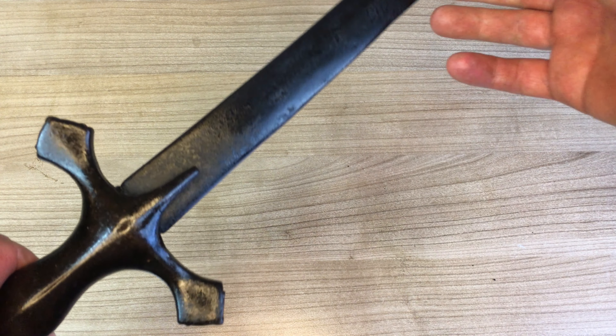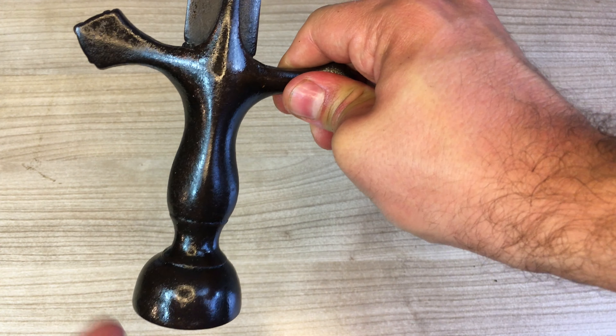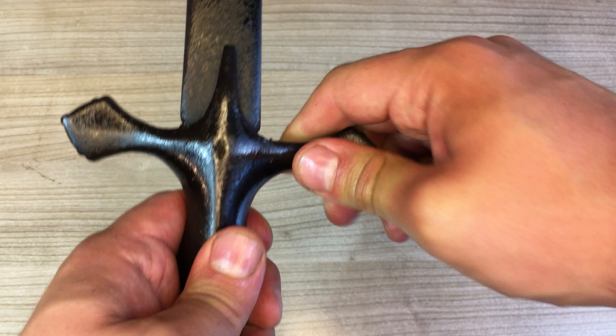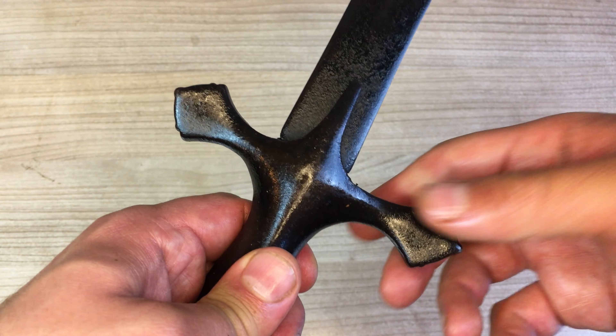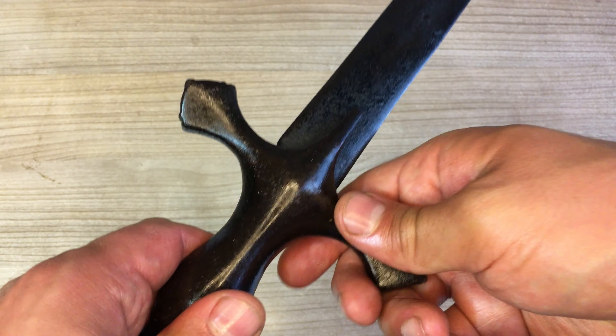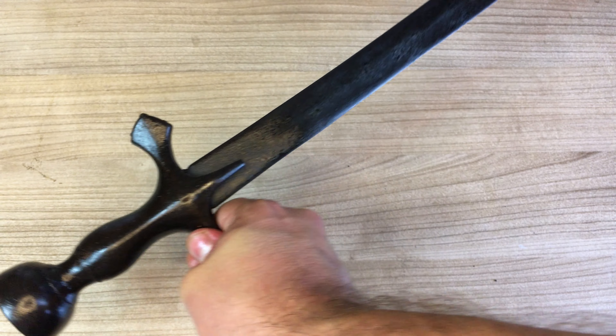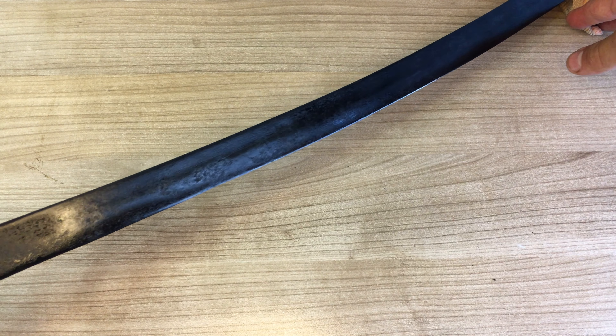The grip is also clean now. I was very delicate with it — I just used oil. I don't want to remove any of that lacquer or whatever it is that we noticed earlier. It's a little overly shiny now; I have to remove a little bit of excess oil. Let me show it to you and you can tell me what you think.